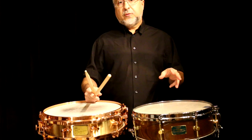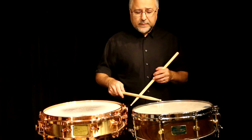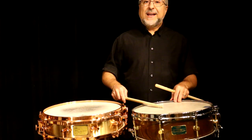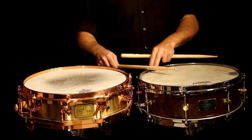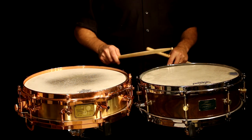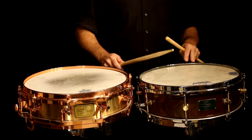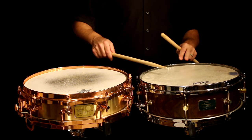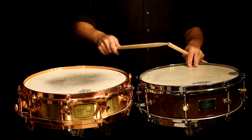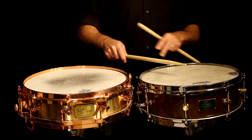I'm going to be talking today about playing rim shots with the traditional grip and the match grip, when to use them and how to position your hands. The regular rim shot is done by hitting the drum and the rim at the exact same time, which is actually harder than you think. If you're a little too high and you hit up on the rim, you'll just get a rim. You're really trapping that stick between the two.